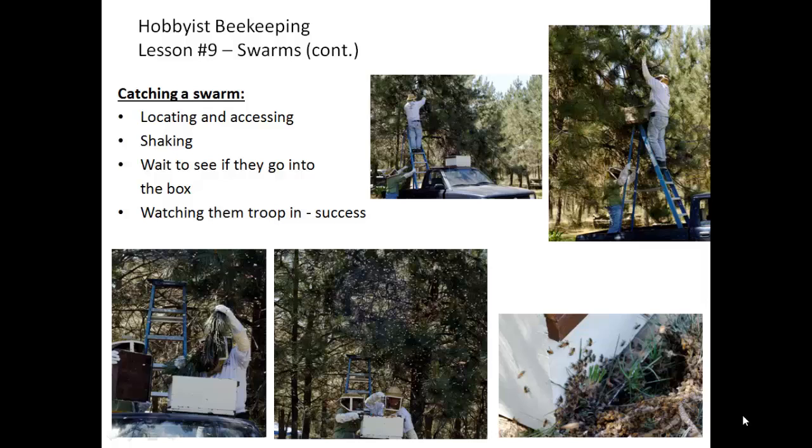The catching of a swarm first requires that you locate and be able to access it. In the series of photographs shown, a swarm is being found and accessed via the bed of a truck and a ladder, then shaking the bees into a container. On top of the ladder there is a hive body with a bottom board so they don't fall straight through. Then flipping the branch to ensure that all of the bees and most importantly the queen have been captured. The final step is waiting to see if they go into the box — they will go in if you've gotten the queen inside, as they will come after her.